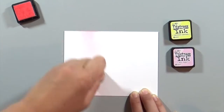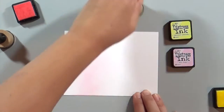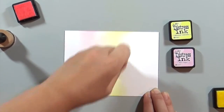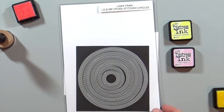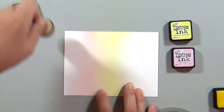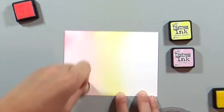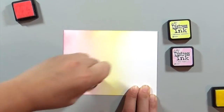I'm taking a piece of white cardstock and using the distress inks to create a sunset background. I'm using Squeezed Lemonade and Spun Sugar, and when the two colors combine it creates this orange that feels like a Hawaiian sunset. I'm also using the cross stitch circle dies from Lawn Fawn to cut this out, so I'm using the circle die as a guide to know where I need to blend more, making it more of a circular blend than a straight across blend.